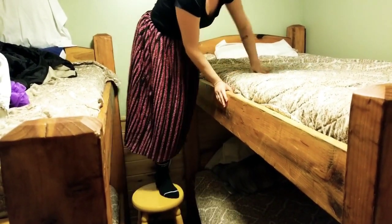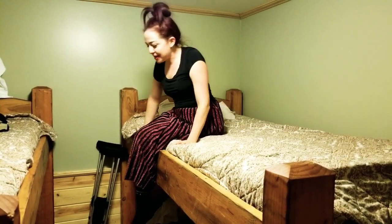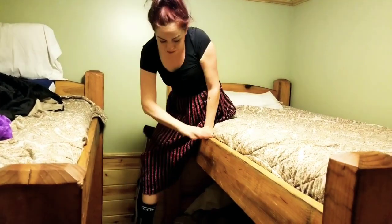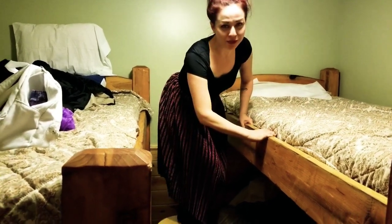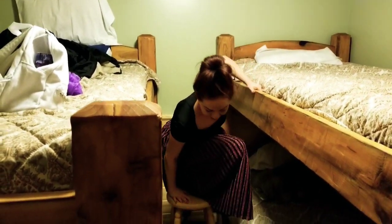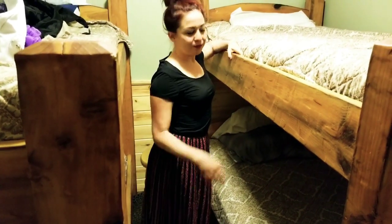Okay, now to get down — I do recommend not wearing a sock. Wear a shoe or slipper, don't be like me and wear a sock. So hold on, squat down, bring yourself down, and come down.